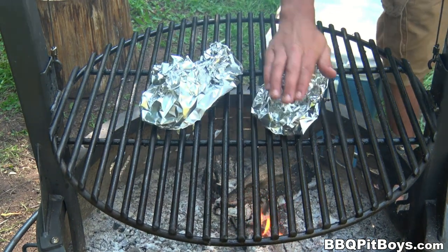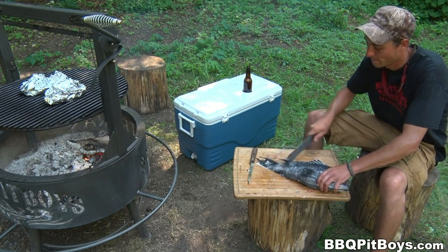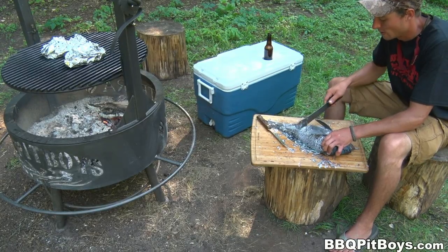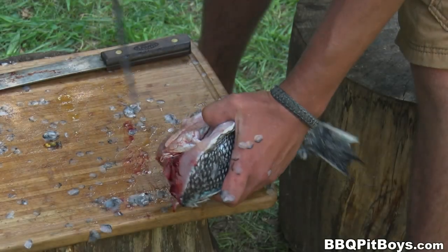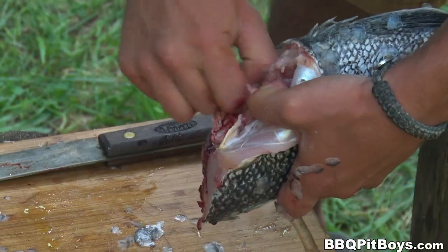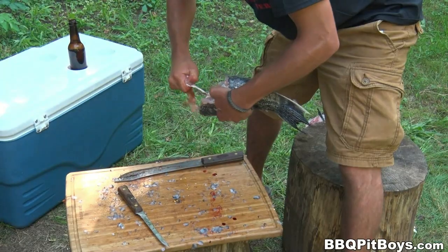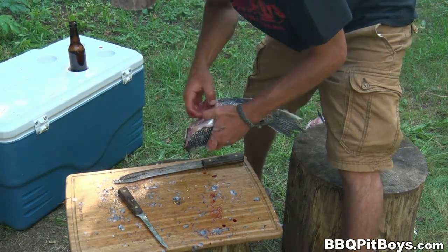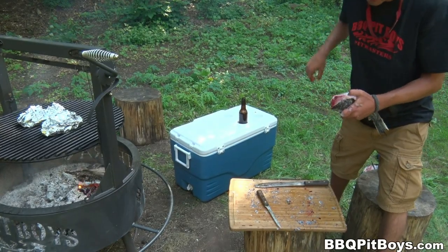We're gonna throw it on medium heat — there's no reason to rush this. This one here we're going to scale using our old hickory knife, just like that. And we'll gut it. You can prep these fish any way you want — get the guts out of there, you don't want the guts. And we've got some feed for the critters: the coyotes, the raccoons, the skunk — whatever passes by in the night.